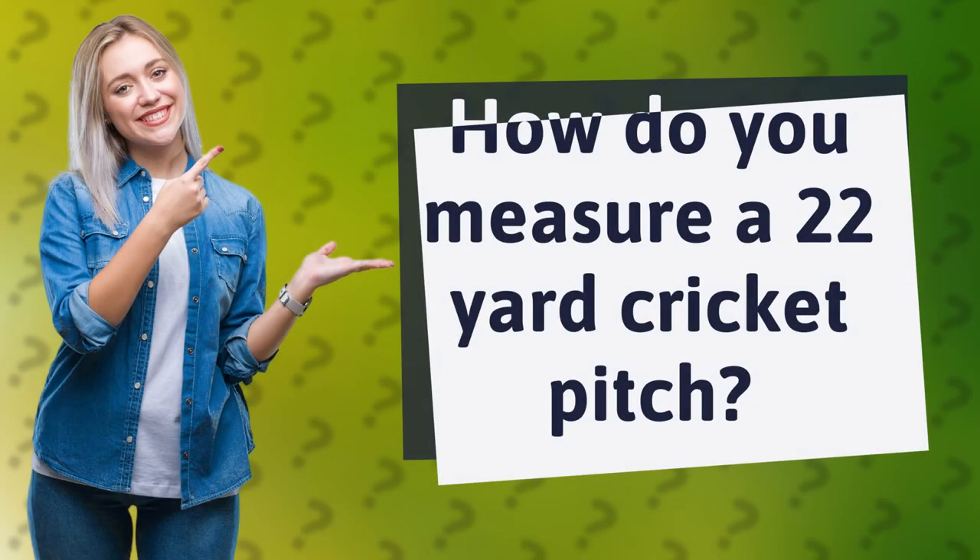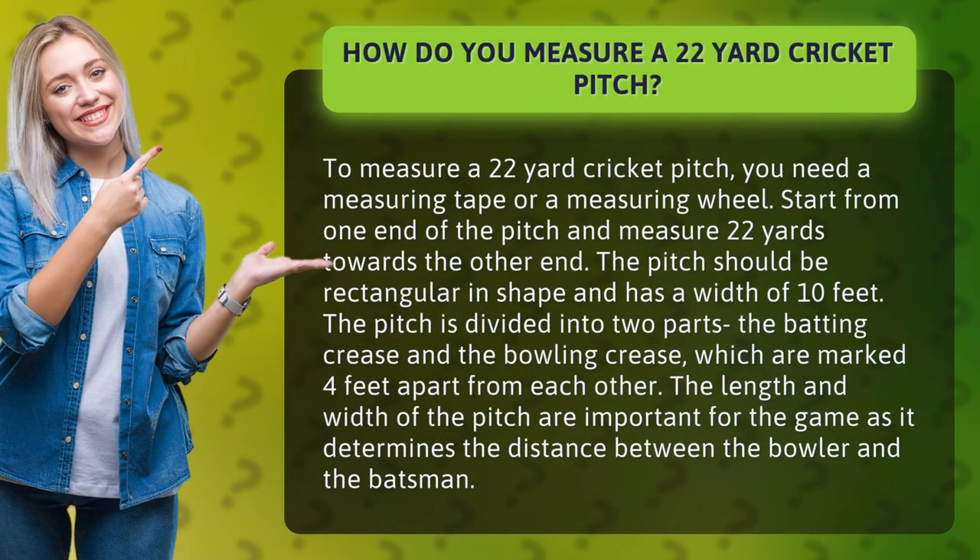How do you measure a 22-yard cricket pitch? To measure a 22-yard cricket pitch, you need a measuring tape or a measuring wheel. Start from one end of the pitch and measure 22 yards towards the other end.